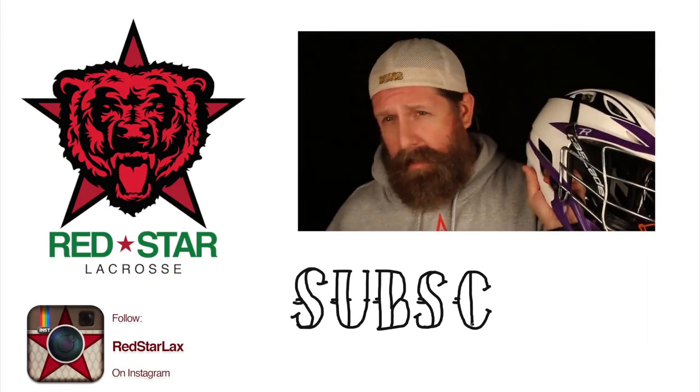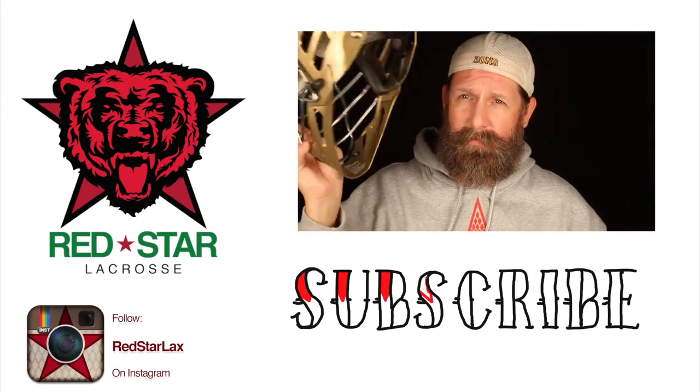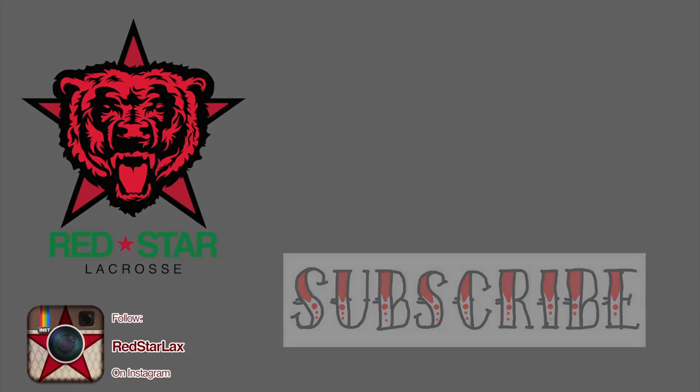Hey guys, thanks for watching my video. If you want to see more, click the video playing in the upper right of this screen. Click subscribe, click like, go check me out on Instagram — Red Star Lax — and be excellent to each other. Bye!